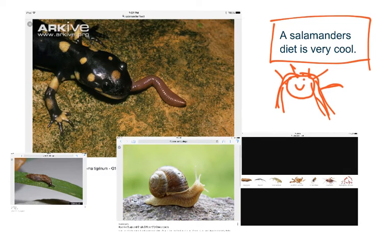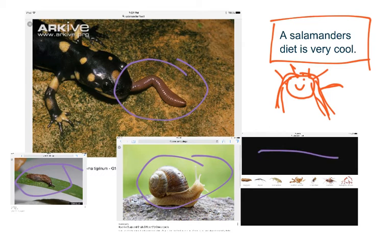Salamanders eat worms, snails, slugs, buffalo worms, springtail, mis maggots, fruit flies, crickets, and mosquito larva. Salamander's diet is very cool to me.